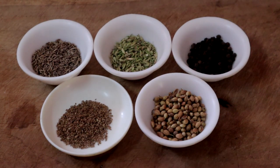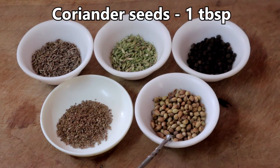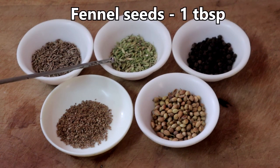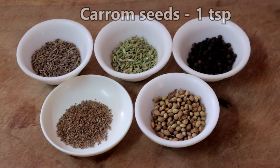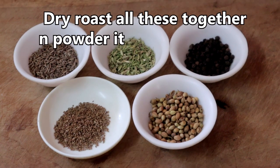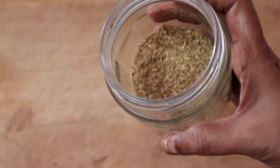First we will make the powder. I have taken 1 tablespoon coriander seeds, 1 tablespoon whole black pepper, 1 tablespoon fennel seeds, 1 tablespoon cumin seeds, and 1 teaspoon carom seeds. All these aid in digestion. Dry roast all these together, powder it, and store it in a glass bottle. I have already done that.